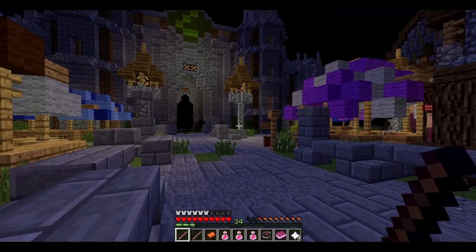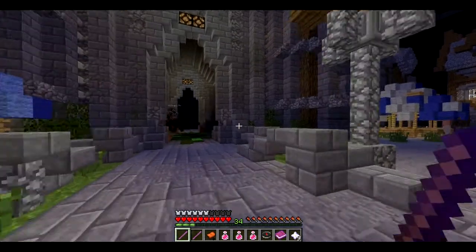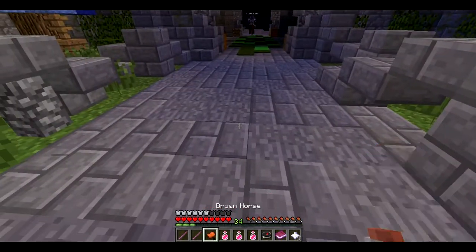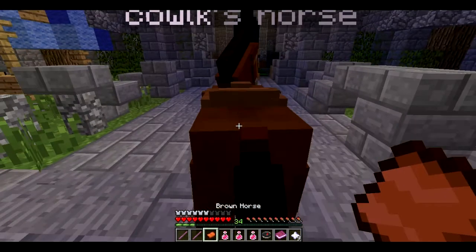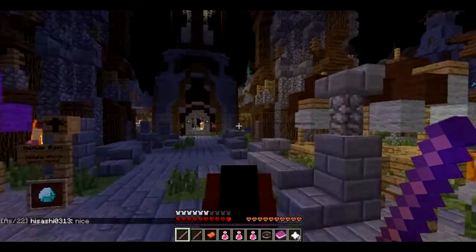This is mainly gonna be for PC videos, not for PE — PE is gonna be delayed for a little while. Anyway, this is footage of Wooden Craft; I'm playing it live right now.